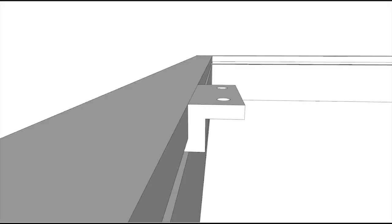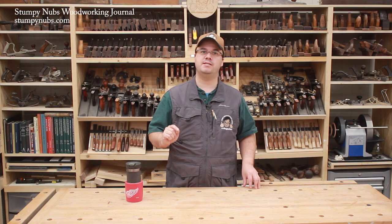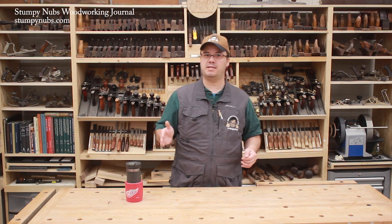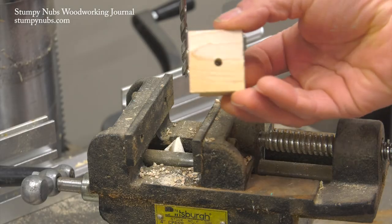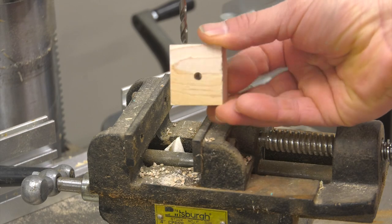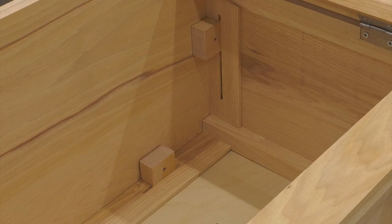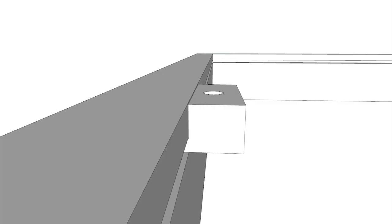But on the aprons that are parallel to the grain, you must set the brackets back a bit, leaving some space between the bracket and the apron so the top will not press the bracket against the apron as it swells. A third option is an old-fashioned wooden bracket. Like the Z brackets, these fit in slots in the apron and work in much the same way. But instead of setting them back from the aprons parallel to the top's grain direction, you may bore the mounting holes oversized. Now as the top swells and presses the wood brackets against those aprons, the shaft of the screw can move within the hole to accommodate the movement.